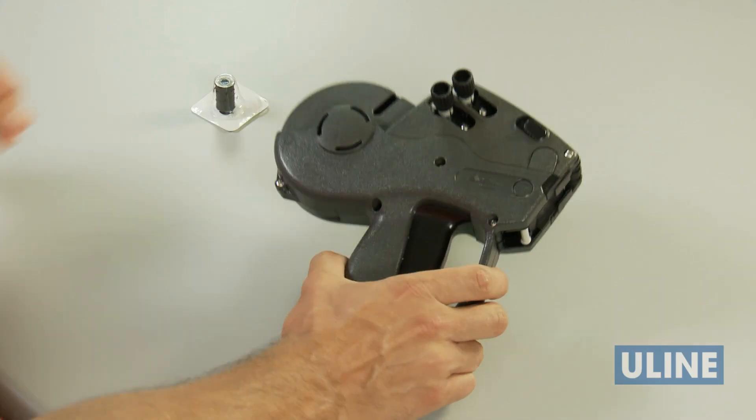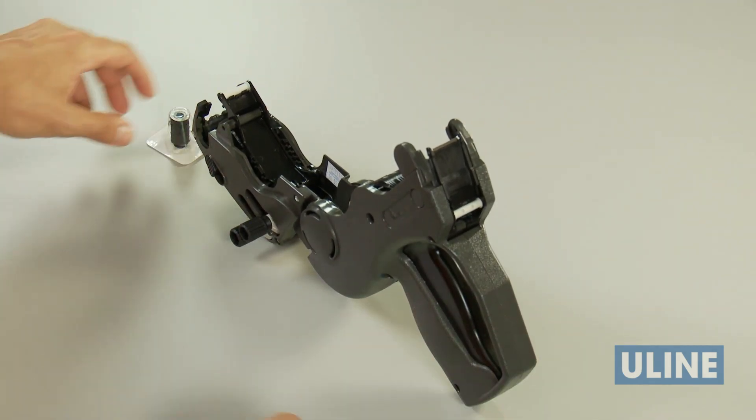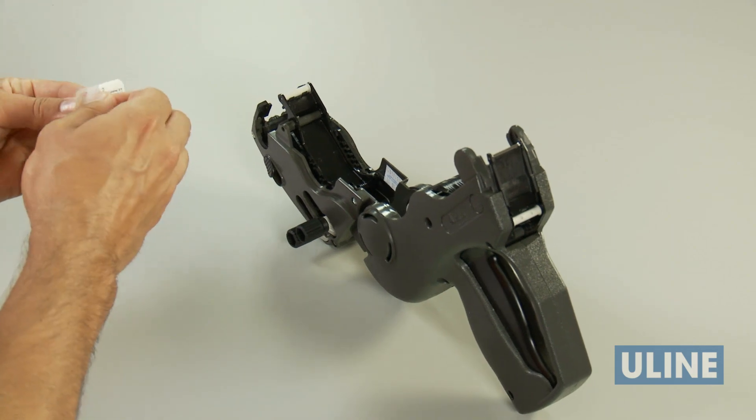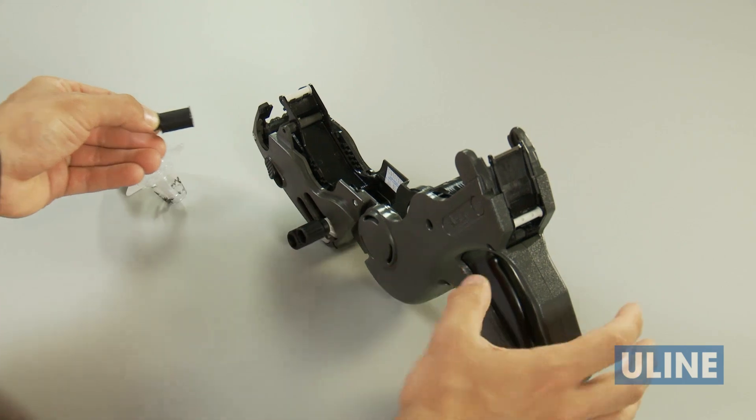To use, push the release button and open the cover completely. You'll hear it click when it's fully open. A free ink roller is included with your gun. Hold the roller by the stem and snap it into place.